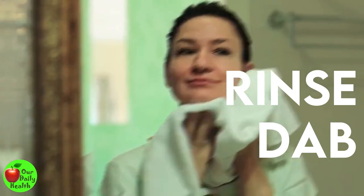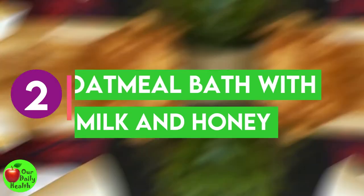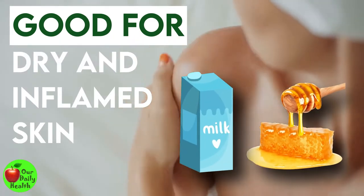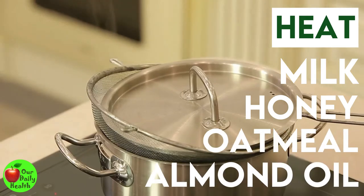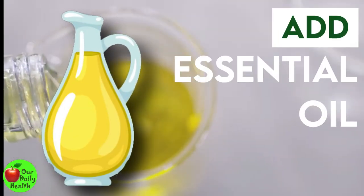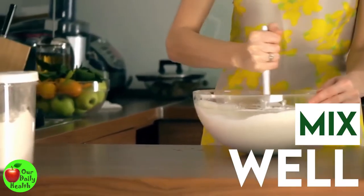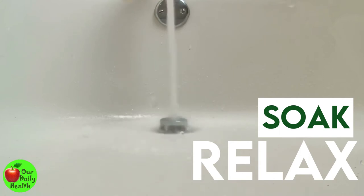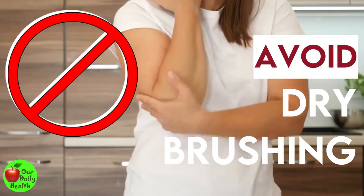Rinse yourself off with lukewarm water and dab yourself dry with your towel. Number two: oatmeal bath with milk and honey. This bath is good for dry and inflamed skin and sunburn. Heat milk, honey, oatmeal, and almond oil in a saucepan for a few minutes until well combined. Pour into a bowl and add lavender oil or any other essential oil and stir well. Add the ingredients to running water and mix well with your hands. Soak and relax in this soothing bath. Avoid dry brushing your skin over eczema and other skin irritations.